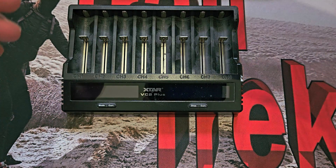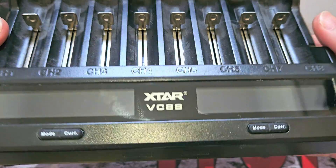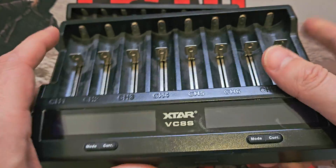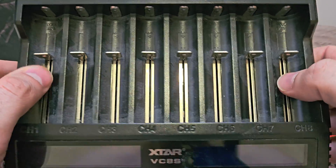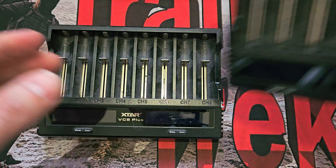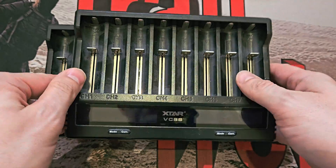They eventually brought out this — I wasn't allowed to show you due to an NDA, but this is a prototype of the VC8S. I never mentioned it by name or told people it existed, but I did say they were working on a new one. I've been testing this for a long period of time, going back and forth with X-TAR on suggestions, especially around whether to use Type-C or Type-C with an adapter. I've been using the prototype for nearly a year now, and it's spot on. So here is the production unit.